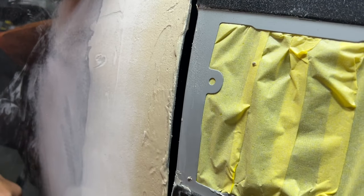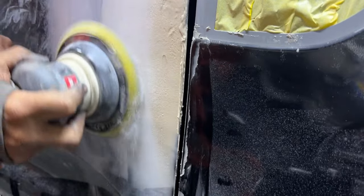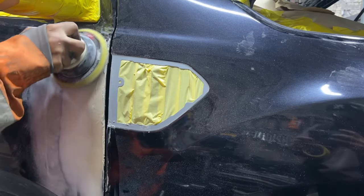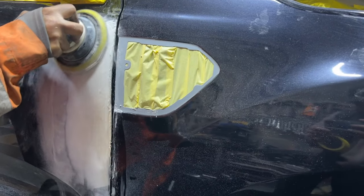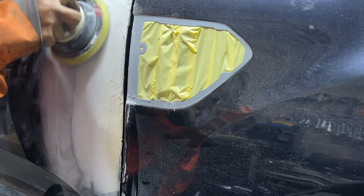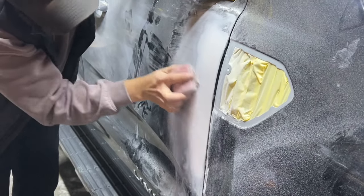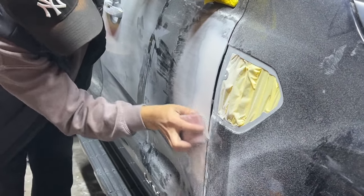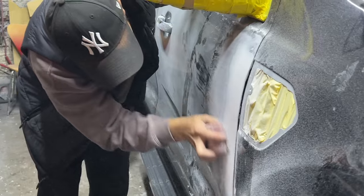Once I got the car into the body shop, my initial plan was just to paint the wing, bonnet, and bumper, but I noticed a couple of small dents in the driver's door. So I thought whilst we're at it, we might as well get the job perfect — I ground back that door and all the dents, put a tiny layer of body filler on, sanded it down first with 80-grit on an orbital sander, and then finished it off by hand.